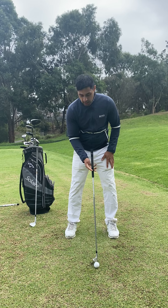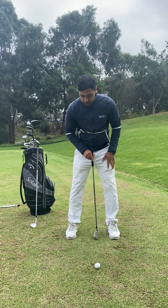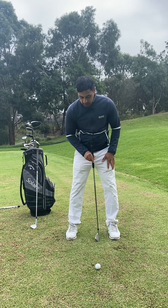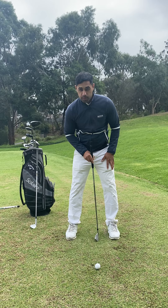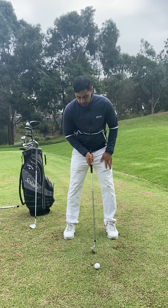In terms of the ball position, I would like to say that the ball position is slightly in front of centre. If this is the centre of our stance, slightly towards our left shoe or our lead shoe. Shoulder width apart, ball position slightly forward of centre.